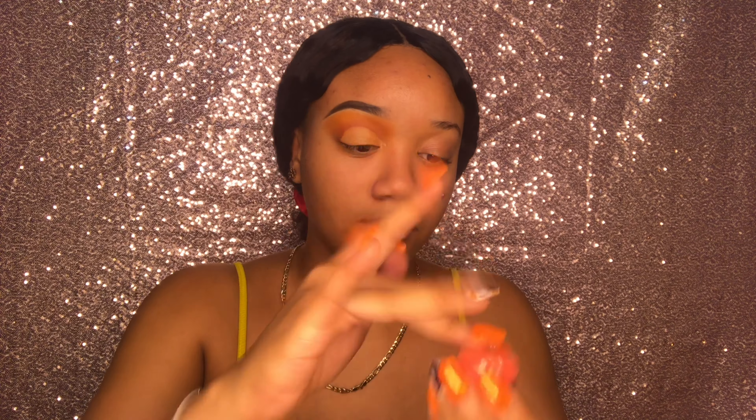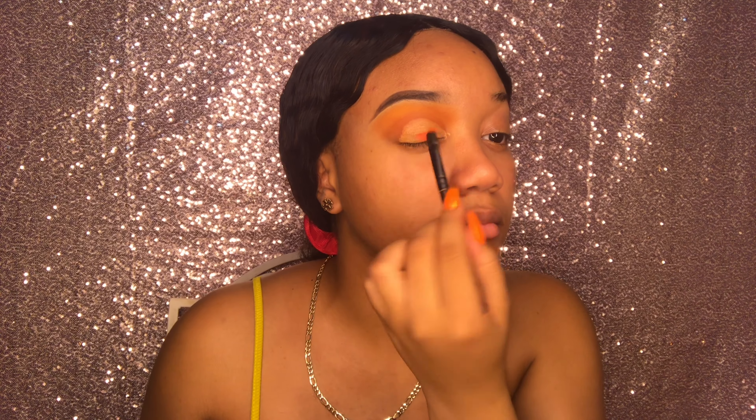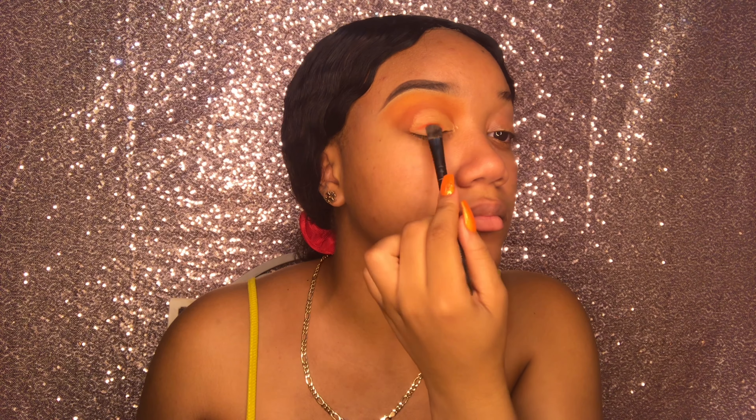Now I'm just going to take this bright orange pigment and apply that all over my lid with my Morphe brush. Some of it spilled because this literally gets everywhere. You really don't need a lot — this pigment lasts a very long time — and I'm just applying that using padding motions.